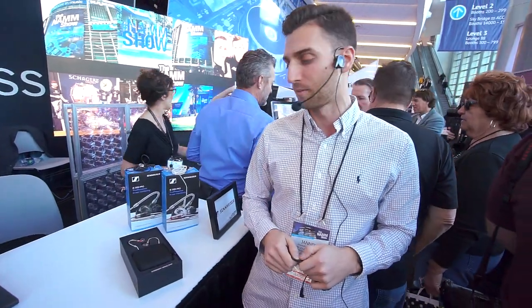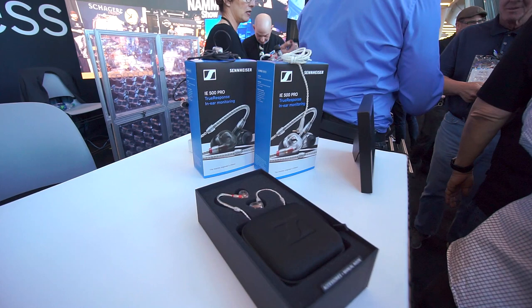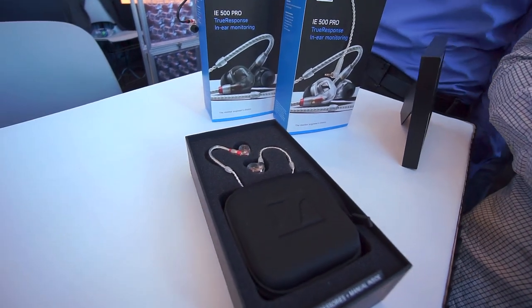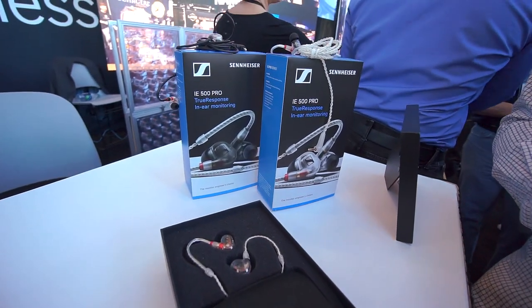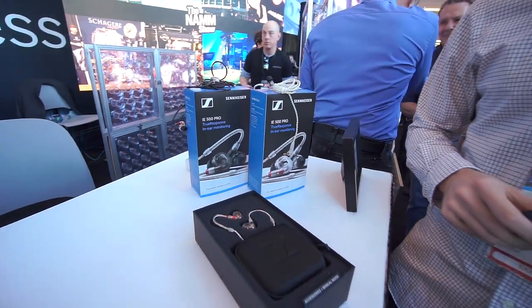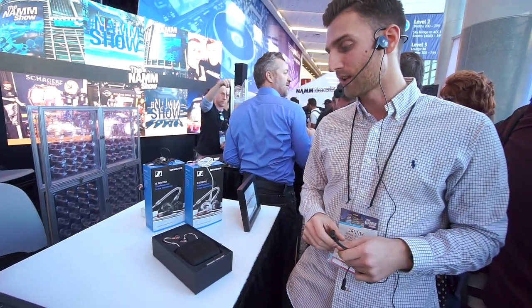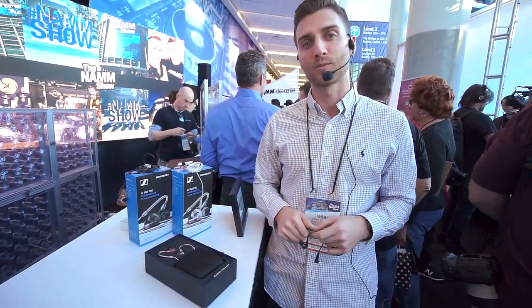Hi guys, my name is Yannick, I'm product manager at Sennheiser. Today I brought the IE 400 and IE 500 with me — our new additions to the pro in-ear portfolio at Sennheiser. The IE 400 and 500 Pro come in colors called clear and smoky black, and both feature our so-called True Response Technology.